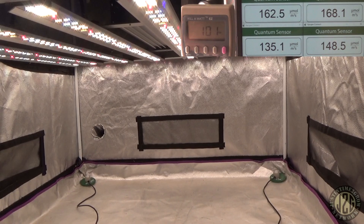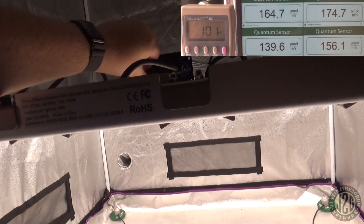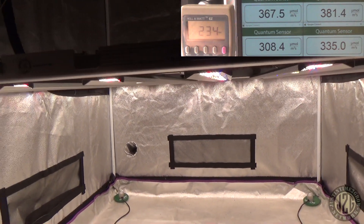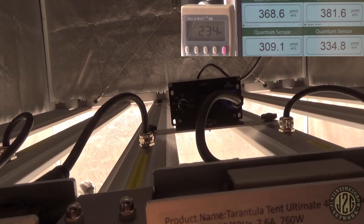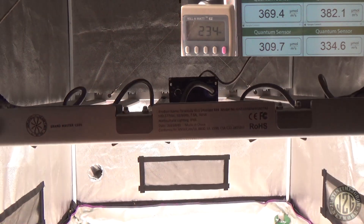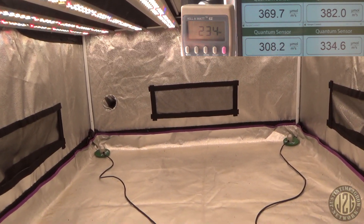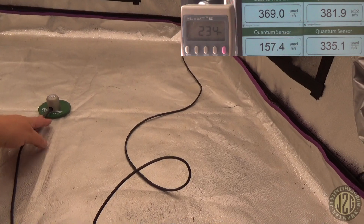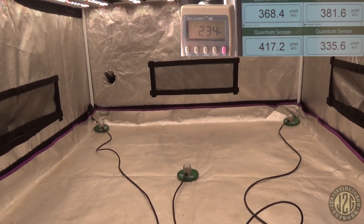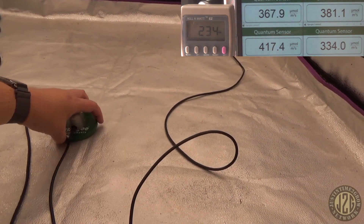Speaking of higher, let's go to veg. I like to be around 350 to 400 for veg. Right about there — that's around 40% on the knob — and that gives us 368 to 380 in the back corners, 334 and 308 in the front. Center reading: 417. Barely any difference, and that's at 24 inches.